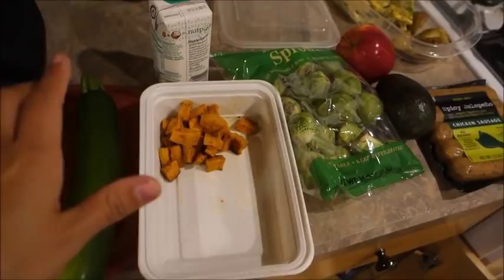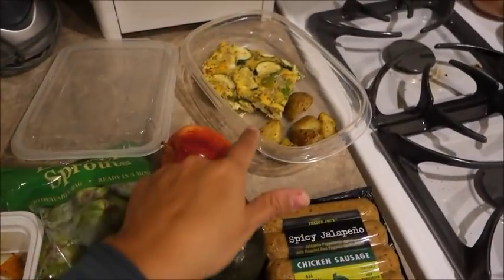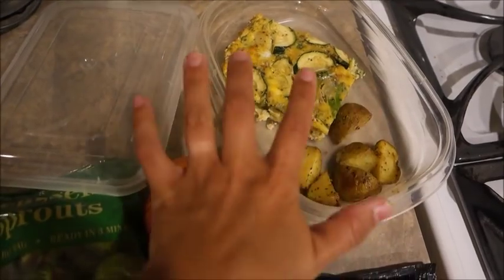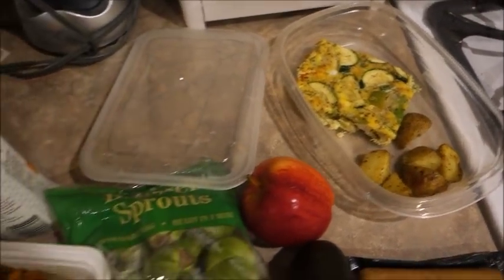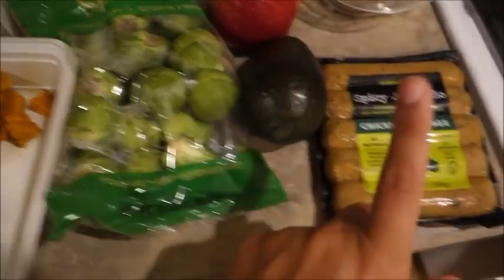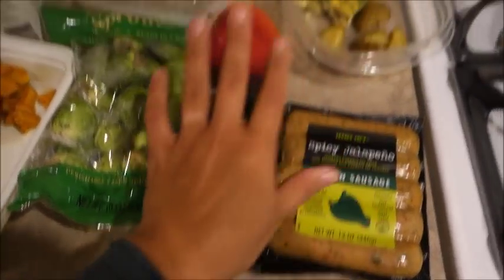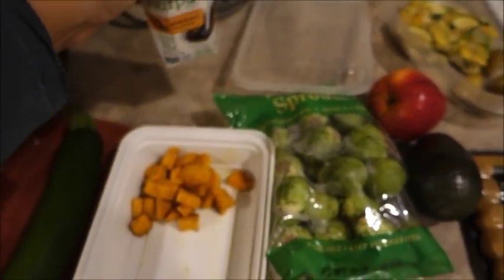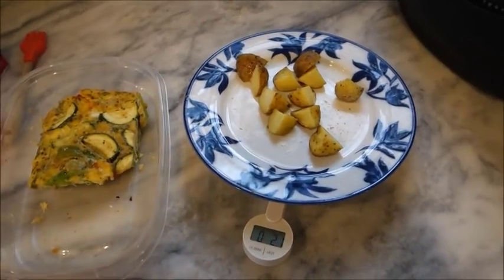Here's what I'm bringing for work. I'm bringing a zucchini so I can make some zucchini with my breakfast, which is the egg bake and leftover potatoes from last night. Not sure of the points yet, but I'll let you know when I'm eating them. I have some sweet potatoes that I'm going to cook up with Brussels sprouts and this sausage for lunch, an avocado, an apple for a snack, and the nut pods — hazelnut — to bring to work for my coffee.